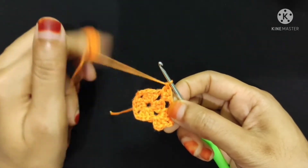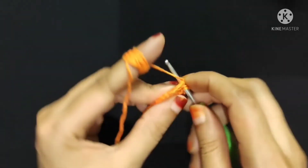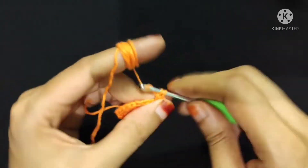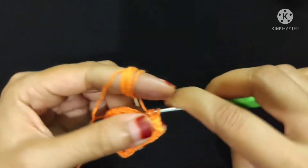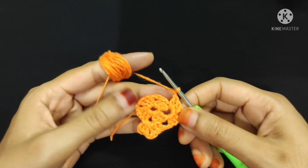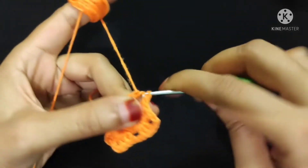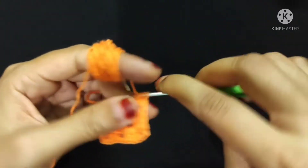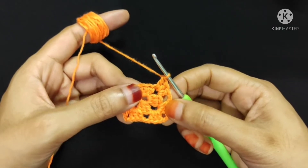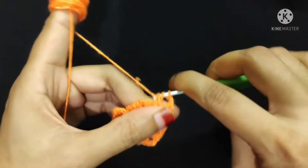One, two, and three double crochet. Now I will make two chain stitch: one and two. Now I will make three more double crochet into the same corner: one, two, and three. Now I will make one chain stitch. Now I will make three double crochet, chain two, and three double crochet into this corner: one, two, and three. Three double crochet is done. Now chain two: one, two. Now I will make three more double crochet into the same corner: one double crochet.